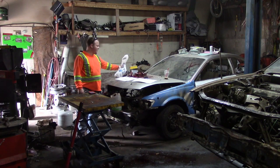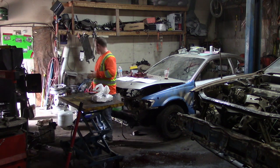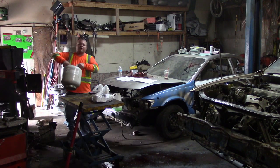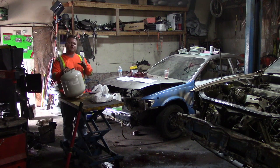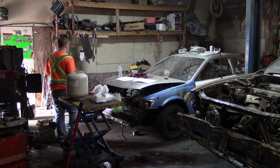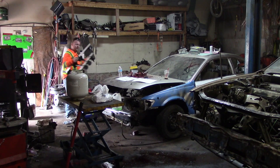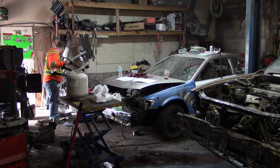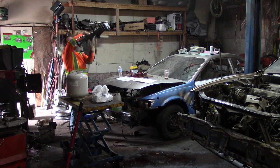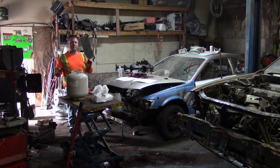Today we're going to build something — a purpose-built item. What I'm looking to build is a train horn that will go off in a demolition derby to warn all the drivers to stop, because as you guys may know, inside the derby ring it's quite hard to hear what is going on. I've got this off a buddy and we're going to build a standalone train horn system.